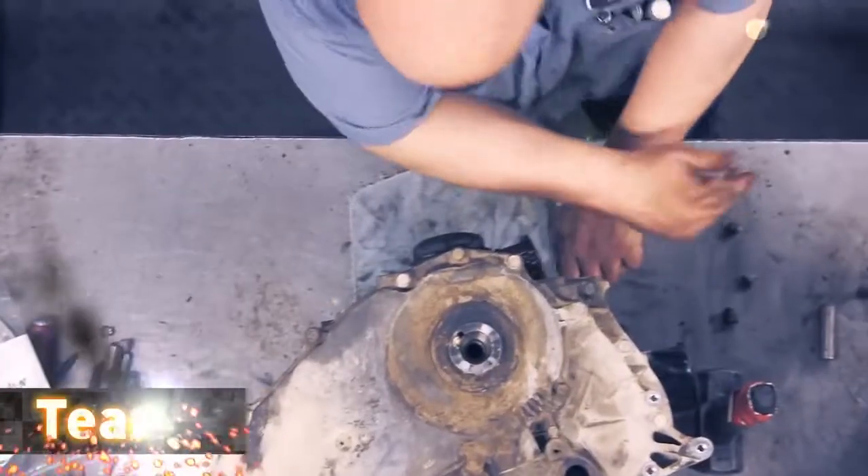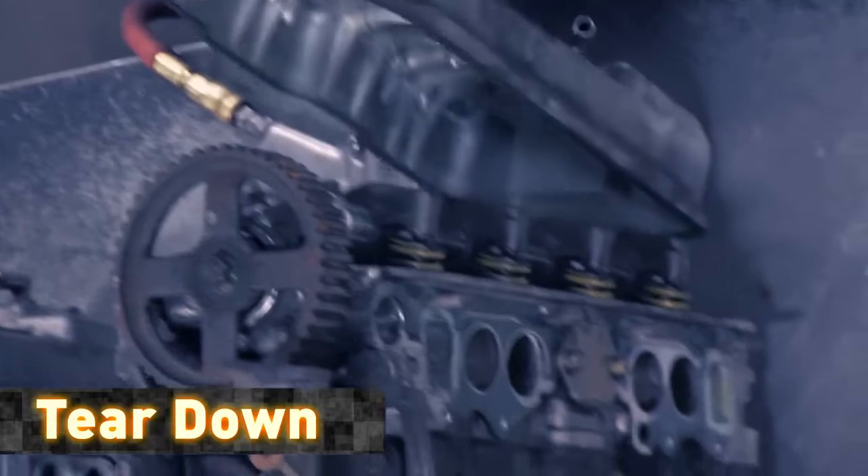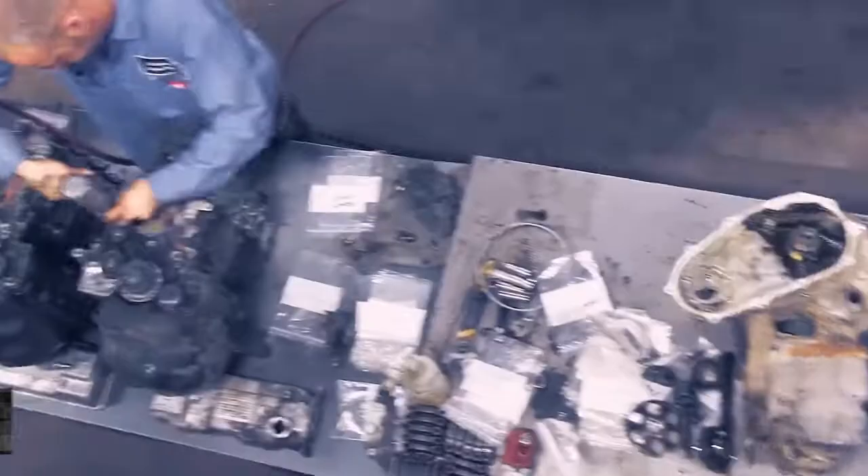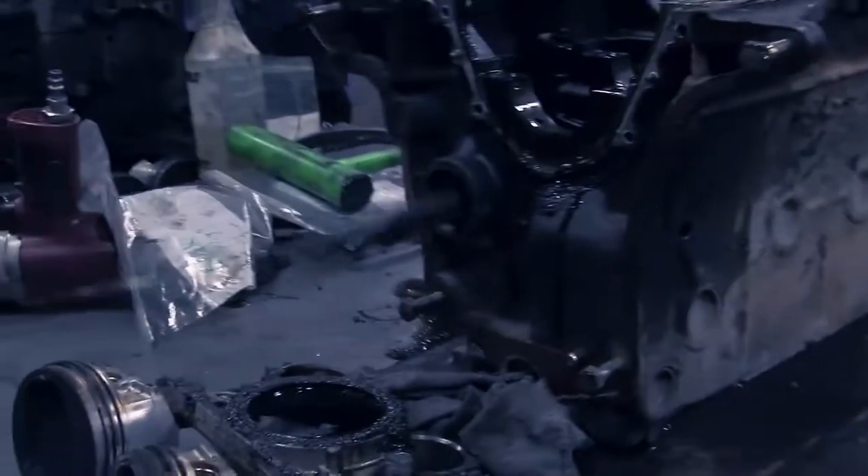After being checked in, each engine is assigned a job number. Our technicians completely disassemble each engine, making sure to stamp the job number on all critical components.